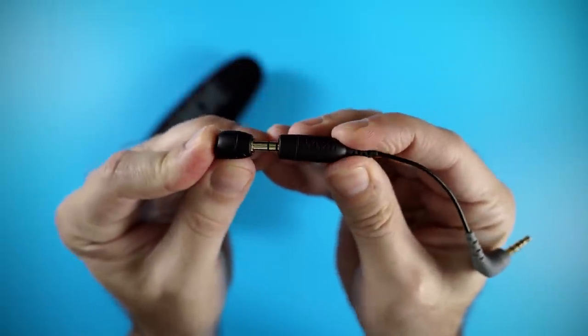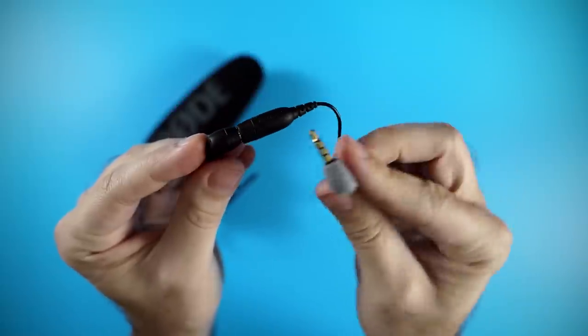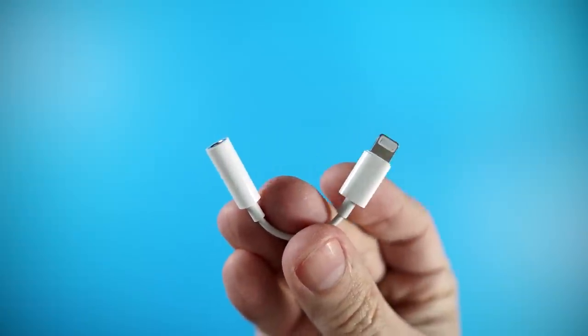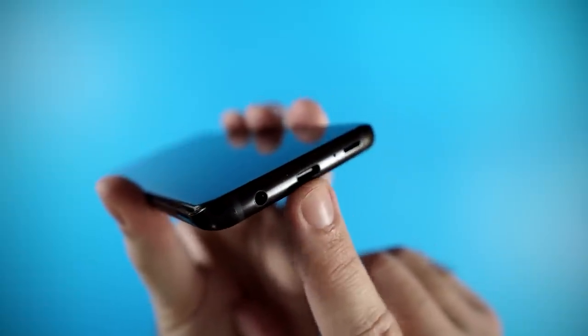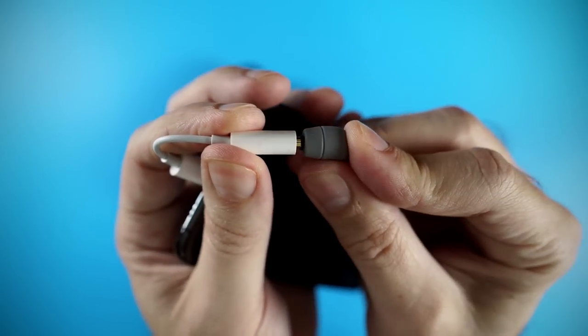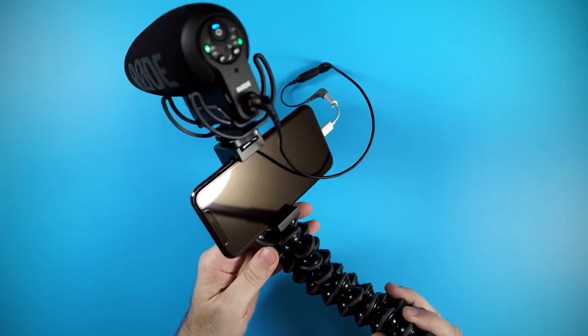Now, if you have an iPhone or an Android that does not have a 3.5 millimeter headphone jack, you're gonna have to get an adapter or a dongle. If you have an iPhone, you'll wanna get the lightning to headphone jack adapter. If you have an Android phone with a USB-C port, you'll wanna get a USB-C to headphone jack adapter. Then take the gray end of the Rode SC4 adapter, plug that into your dongle, plug the dongle into your phone, and the microphone will work.